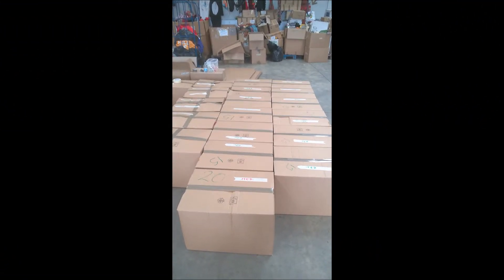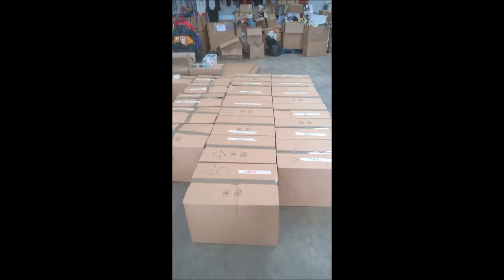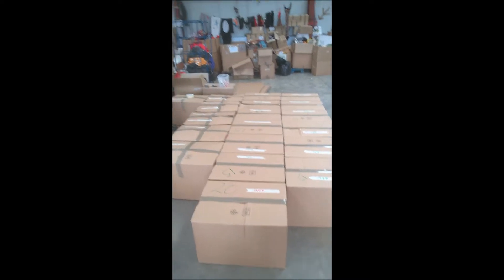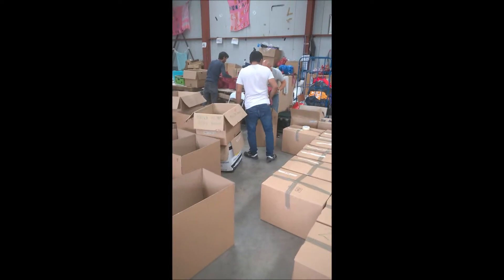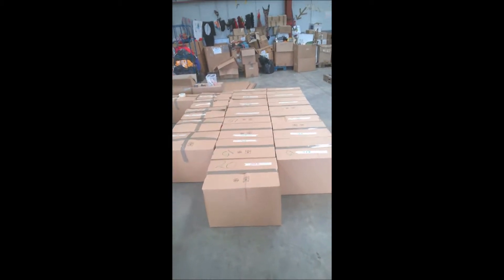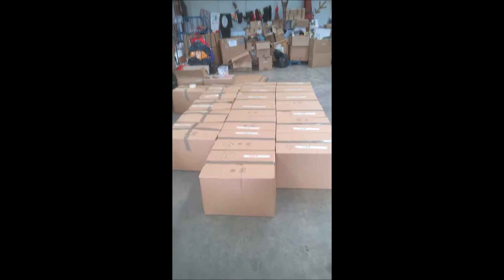Here we are at the Care for Calais warehouse, obviously in Calais, France. What I've got in front of me are pre-packed food packs — I say pre-packed because the team here, half a dozen guys who've all come in and volunteered today, have put together these food packs to do a drop for the Sudanese guys who are all living rough around the Gerd Noor in Brussels.